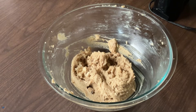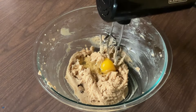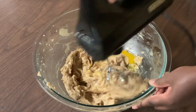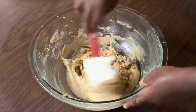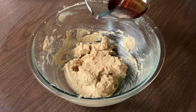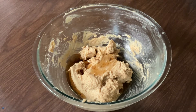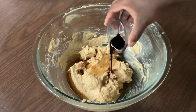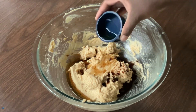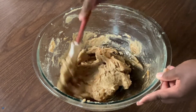Now we're going to add in one extra large egg at room temperature and mix until it's well incorporated. My apologies, my friends — as soon as I started mixing the eggs, my mixer went out on me, so we're just going to mix everything by hand. We're going to make it work. Now we're going to add in our maple syrup, one teaspoon of pure vanilla extract, and one teaspoon of pure maple extract. Mix all these in until they're well incorporated.